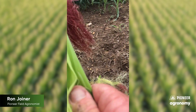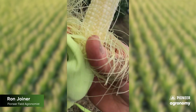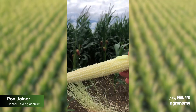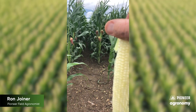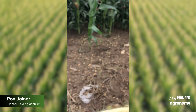How about this hybrid right here? What are we going to see with that? Still a ways to go, but a lot of kernels have pollinated on this particular ear. Man, that's an awesome-sized ear. You almost always see a few unpollinated kernels there at the tip, like we have right here. That's very normal.